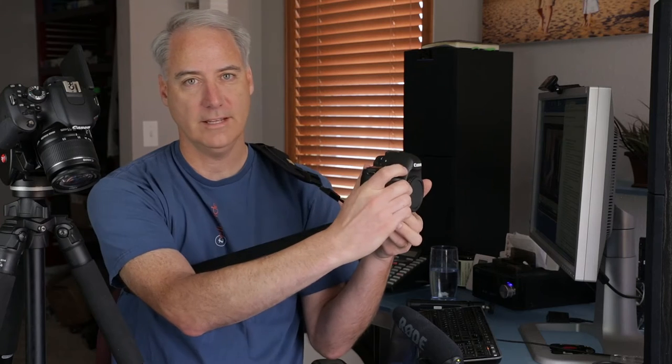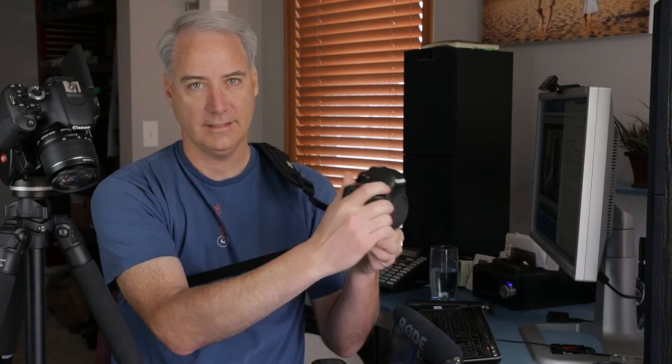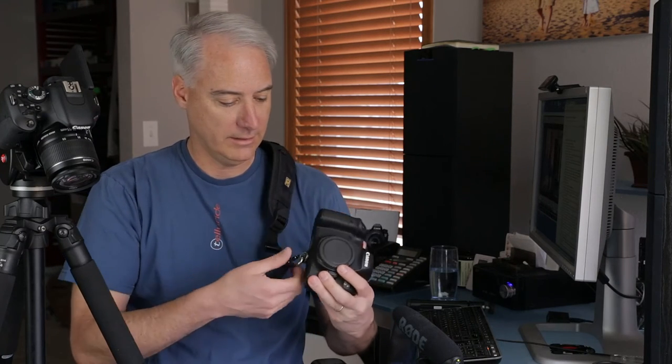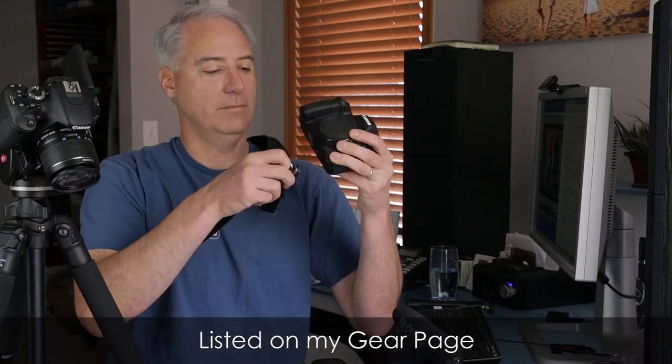The Black Rapid strap is also nice because it gives you a point of contact to keep a nice steady shot, which a neck strap will do as well. But it balances off your waist — you can put it off on the side of your waist and it's just much easier to carry your camera. I definitely recommend it. It's listed on my gear page if you're interested, and it just untwists like that — pretty easy.